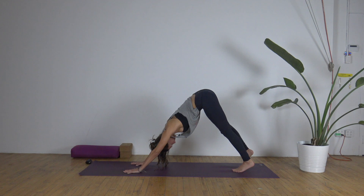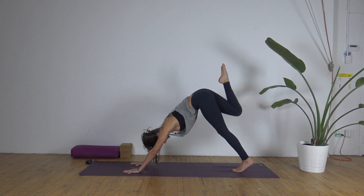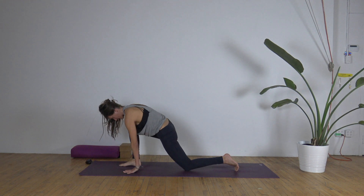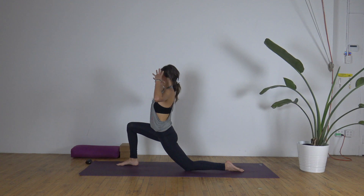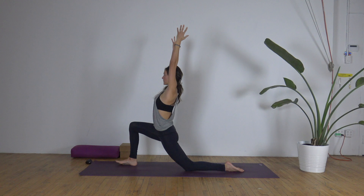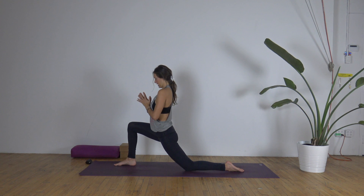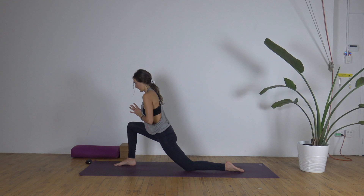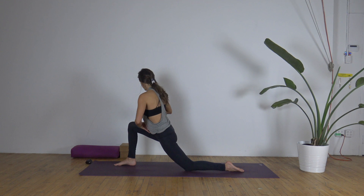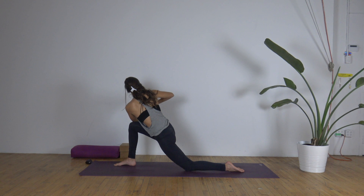On your inhale, sweep that right leg up. Hips stay level, belly pulls in. Exhale, step your right foot through between the hands. Left knee can come down. Arms reach up — thumbs back, pinkies forward. Drop that right hip down. Soften the shoulders, low belly zips in. Let's bring our palms to touch in prayer position. Start to bring the chest forward. As you twist from the navel over to the right, hook the left tricep to the outside of the right thigh. Palms press into one another to find more opening in the collarbones.